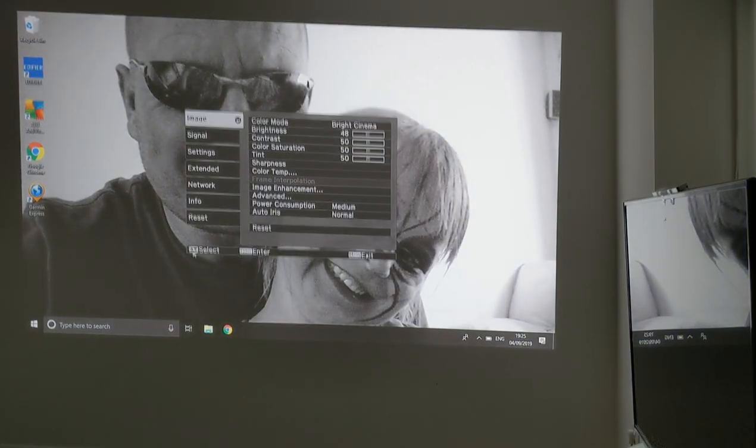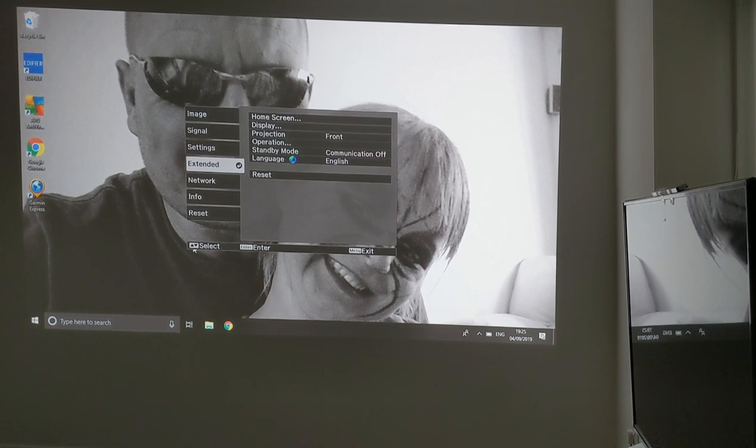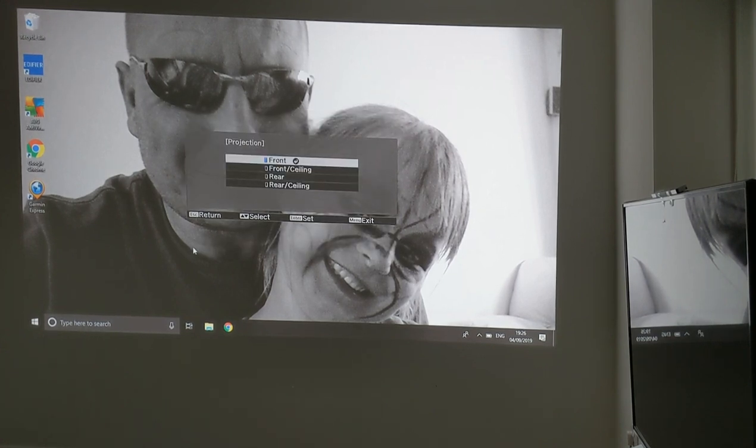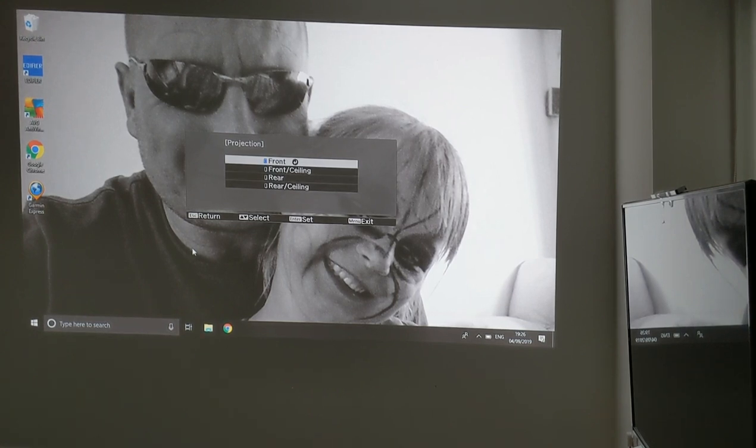Down here you will have extended, so you're going to have home screen display and projection options. These include front, ceiling, and rear and ceiling. We don't have this on the ceiling obviously — it's just on the flat — but you can place it on the ceiling, which basically just reverses the image.